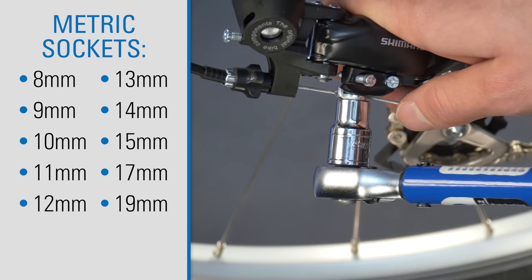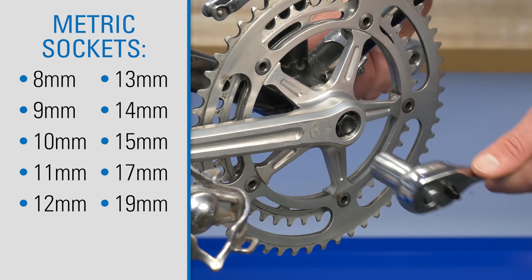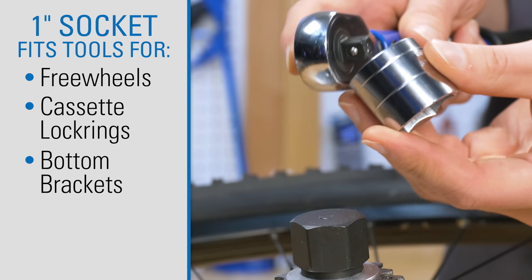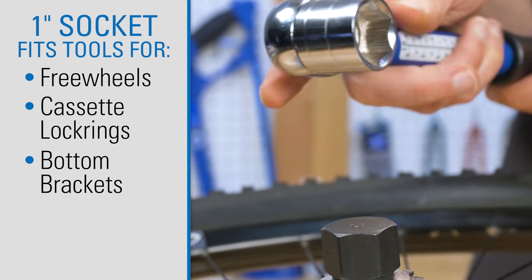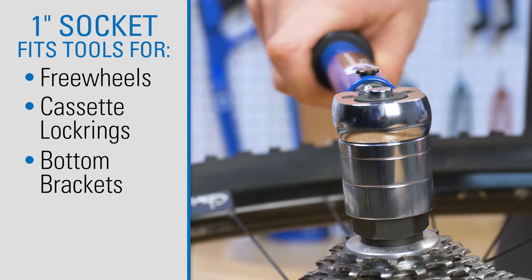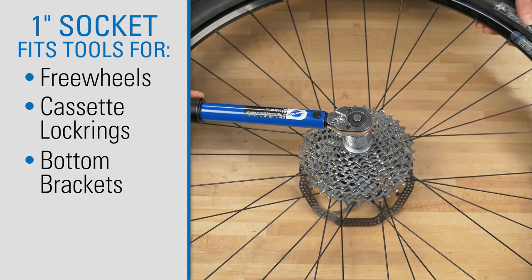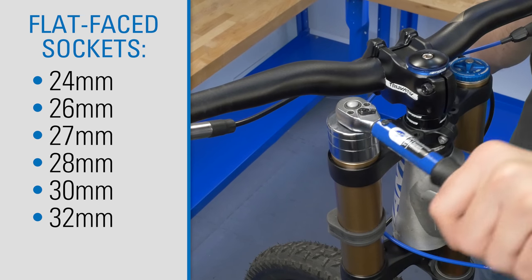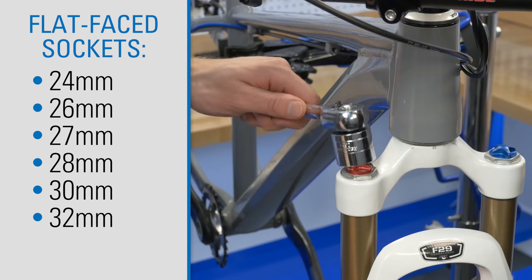Metric sockets come in 10 sizes for a variety of bicycle applications. The one-inch socket is able to fit various Park Tool freewheel, cassette lock ring, and bottom bracket tools. The SPS-3 also includes flat face sockets in common sizes for work on suspension forks.